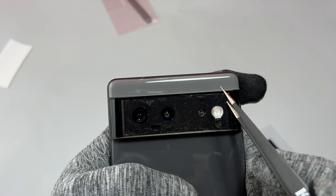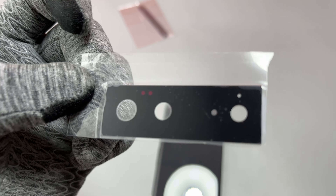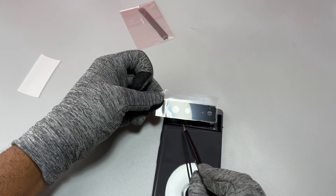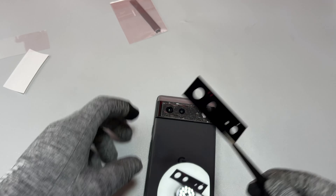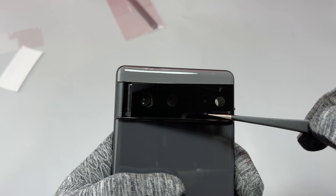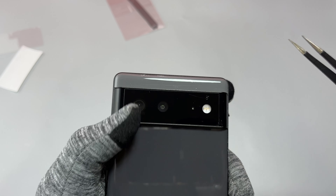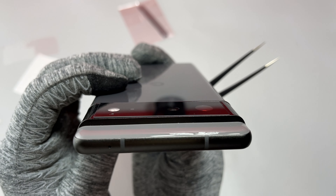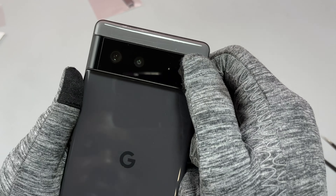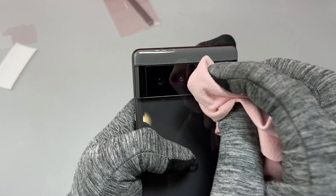After installation of the double-sided tape and applying a little bit of pressure for it to stick, we are ready to install the new camera glass. The cutout at the bottom of the cameras should actually be at the top, because we have an infrared sensor at the top of the cameras. The place where we install the camera glass is square, and so is the camera glass. For installation, start at the far left or far right of the rectangle and then apply pressure with your fingers.